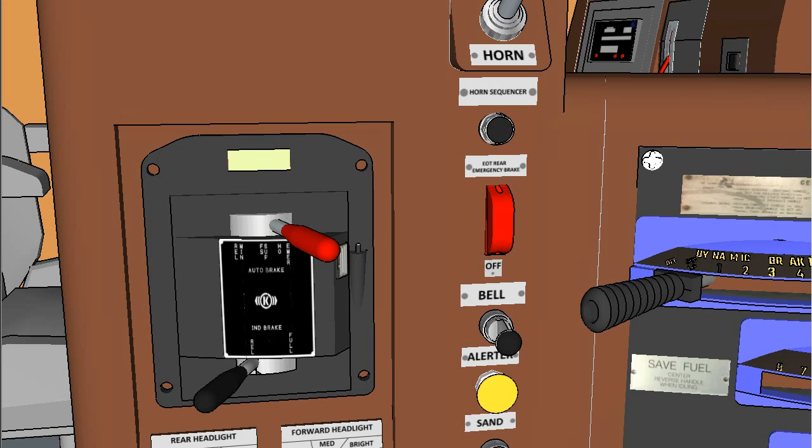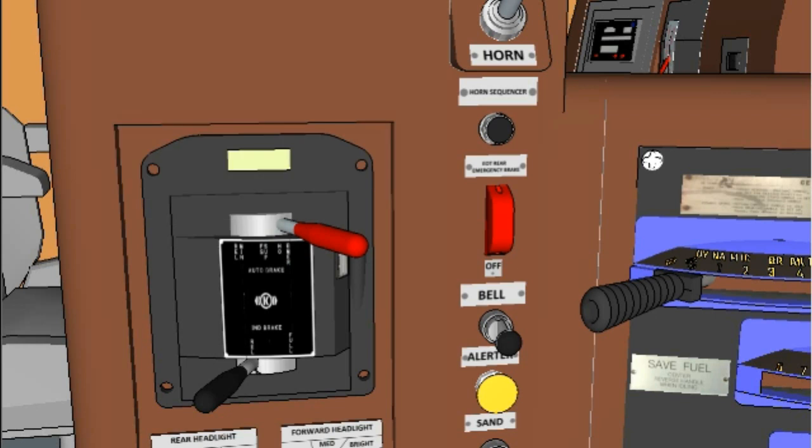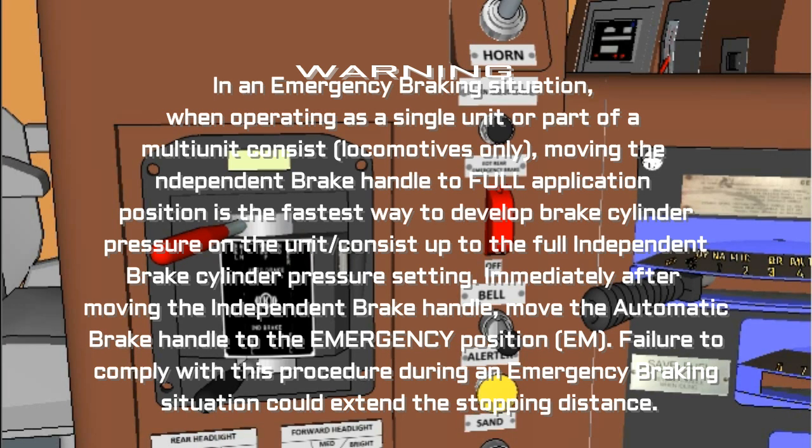Position six, Emergency (M): To apply the emergency brake, move the automatic brake handle to the M position. The message 'Operator Emergency' will appear in the air brake message box on the SDIS screen for 60 seconds. The operator will then be instructed to recover by moving the independent brake handle to REL, only after the locomotive comes to a complete stop and the reason for the emergency has been cleared. Warning: In an emergency braking situation, when operating as a single unit or part of a multi-unit consist of locomotives only, moving the independent brake handle to full application position is the fastest way to develop brake cylinder pressure on the unit consist up to the full independent brake cylinder pressure setting. Immediately after moving the independent brake handle, move the automatic brake handle to the emergency position (M). Failure to comply with this procedure during an emergency braking situation could extend the stopping distance.